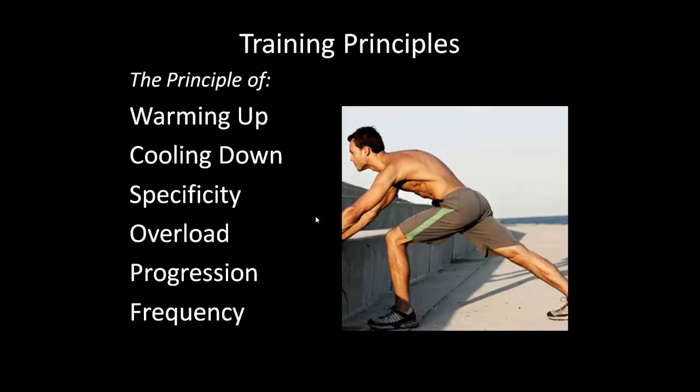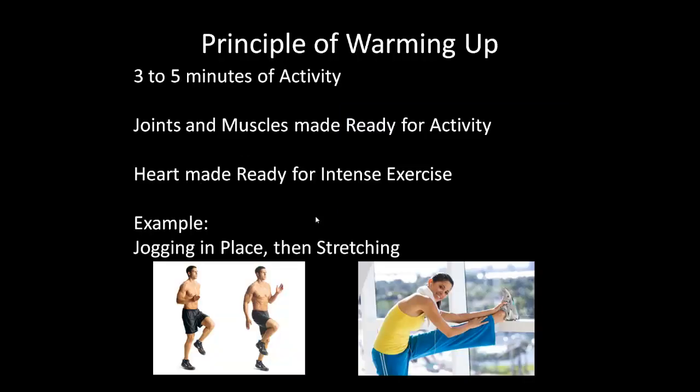Training principles: if you're going to work out, follow these principles to ensure you're doing a good job. Always warm up and cool down, and use specificity, overload, progression, and frequency. For warming up, do three to five minutes of activity to get your heart rate up — jogging in place, jumping jacks, a quick run — nothing too intense. Then stretch all the joints to ensure synovial fluid is in place and decrease the chance of injury.